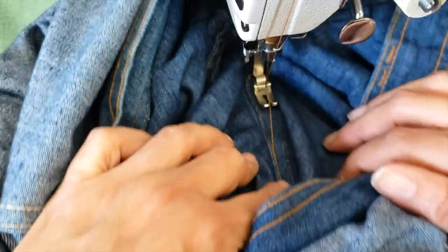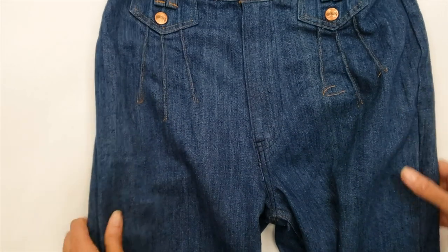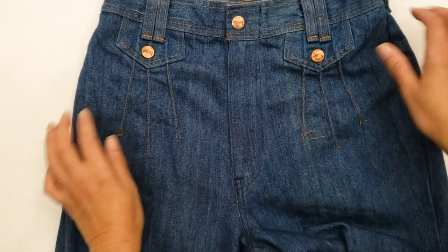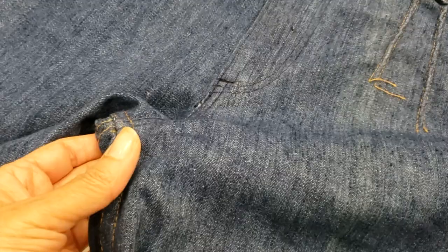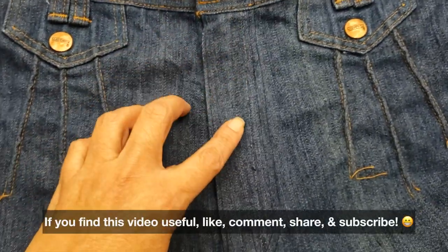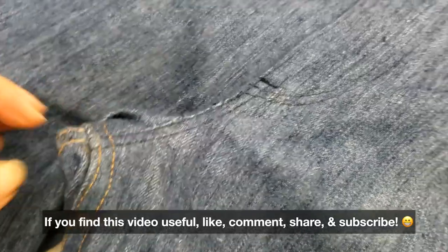Here you go — this is the result! Look how it looks compared to before. I want to let you know that the original shape was probably part of the style at that time, but in today's world we want something better fitted, and this is what I did for my customer. Despite me not originally intending to do that job for you today, here you go — I fixed the crotch, redoing the whole curve with a zipper. If you find this video useful, please give it a like, subscribe, share, and comment. Bye!